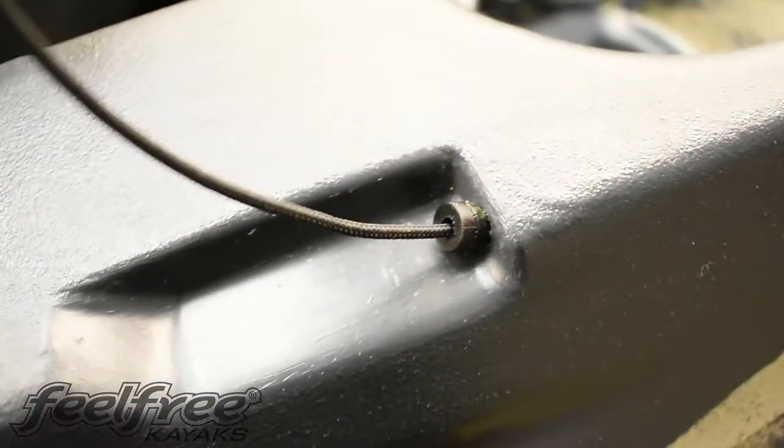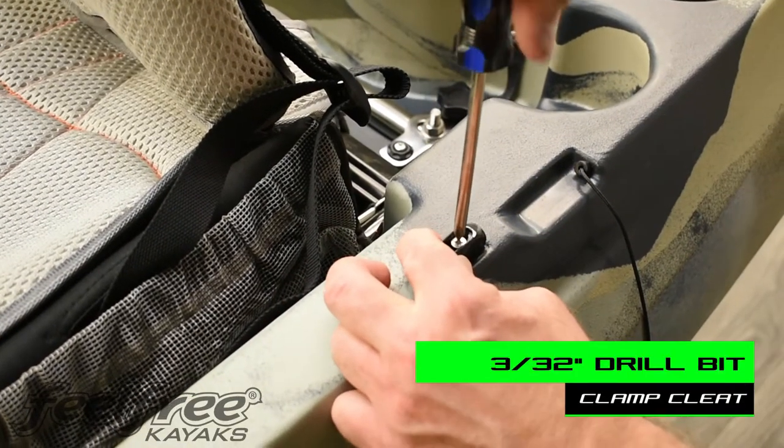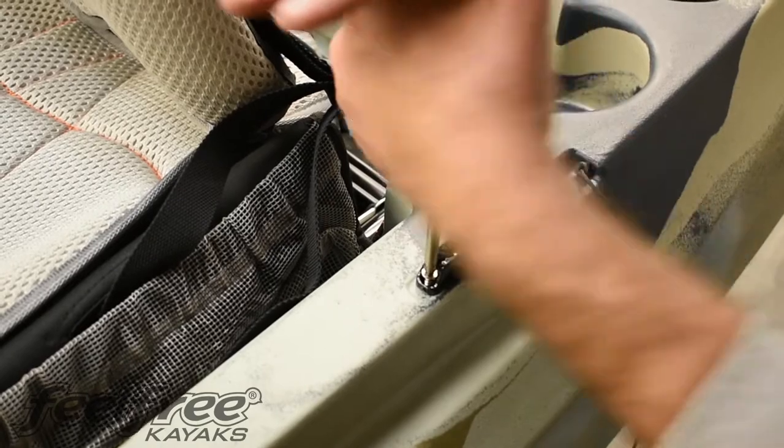Now that the uphaul cord is in place, we're going to attach the clamp cleat. This is the part that holds your rudder in the up position.